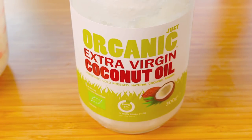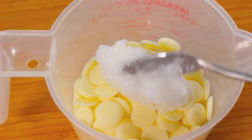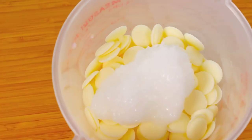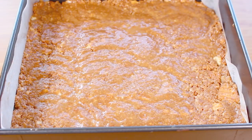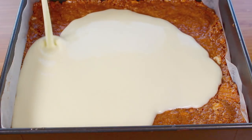For the topping, use two tablespoons of coconut oil added to 200g of white chocolate. Microwave for 30 seconds at a time, stirring each time, until completely melted and well combined. Pour the melted white chocolate and coconut oil mixture over the top of the base.